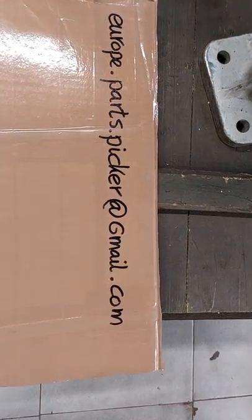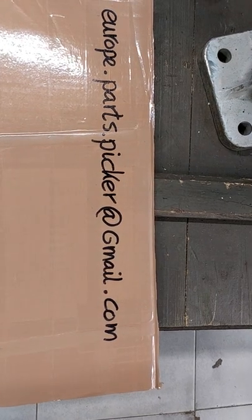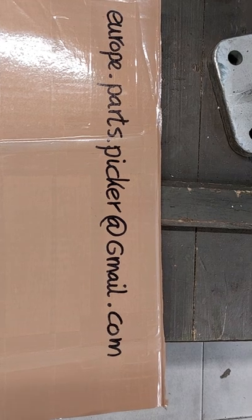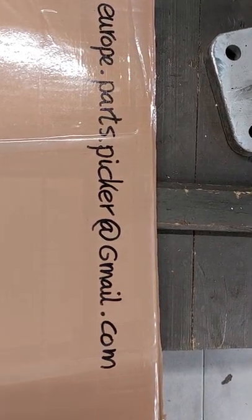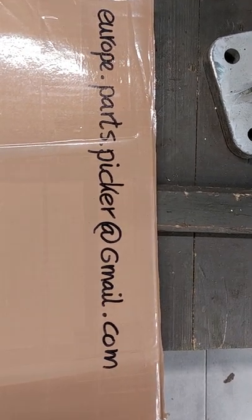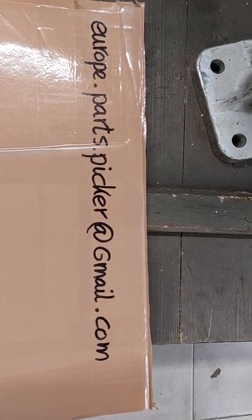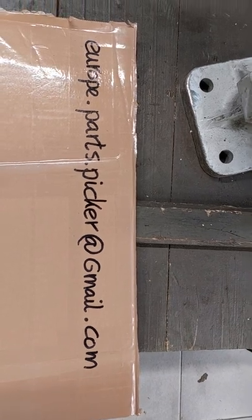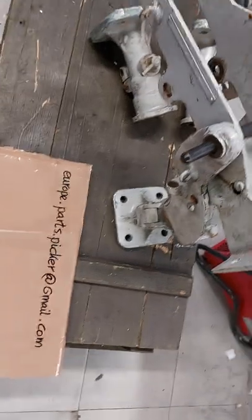Hi guys, this is me again. Europe Parts Picker at gmail.com — this is the address where you can reach me if you are in need of parts or if you have any questions. Just mail me at europe.parts.picker@gmail.com. Today we got something interesting.